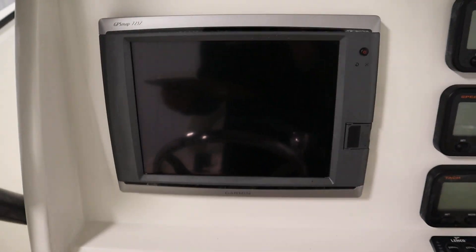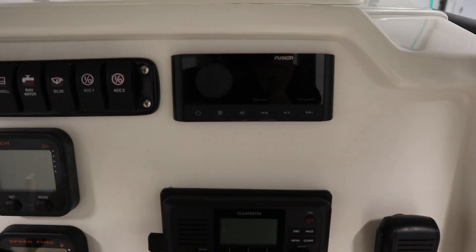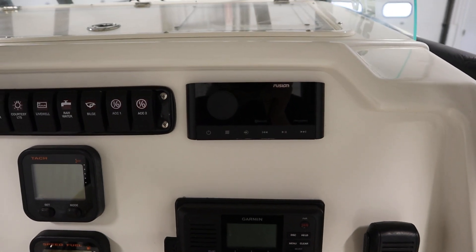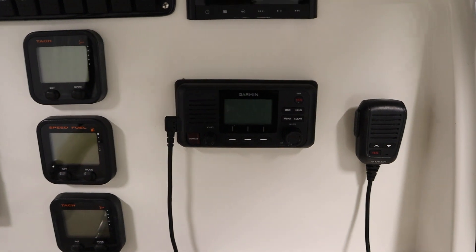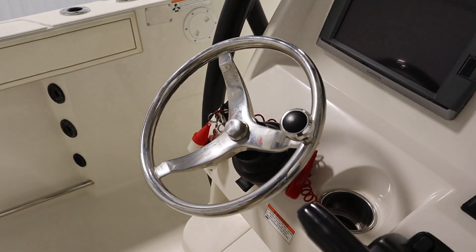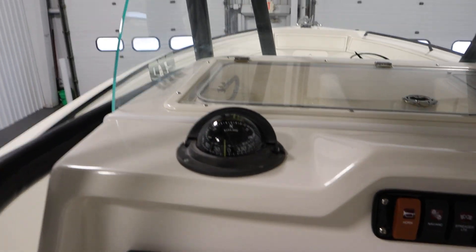It has a console including a Garmin 7212 GPS/maps, a Fusion AM/FM Bluetooth stereo with six marine speakers, a Garmin two-way radio, a stainless tilt steering wheel, and a Richie dash compass.